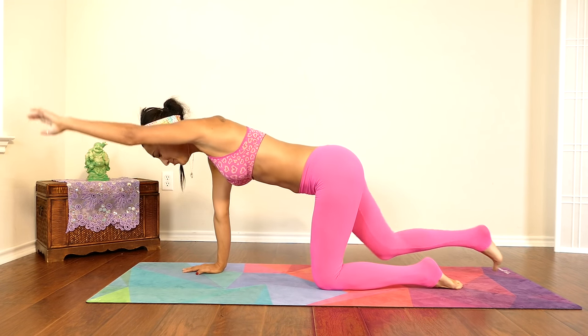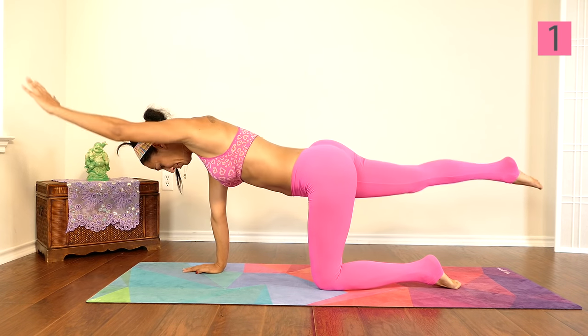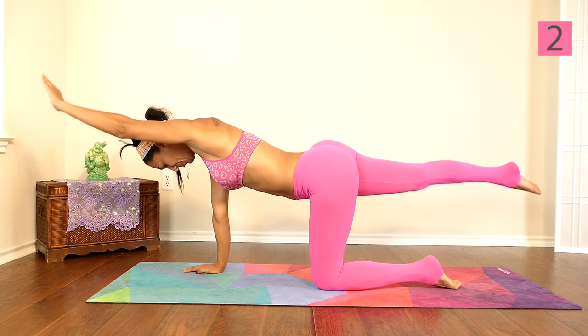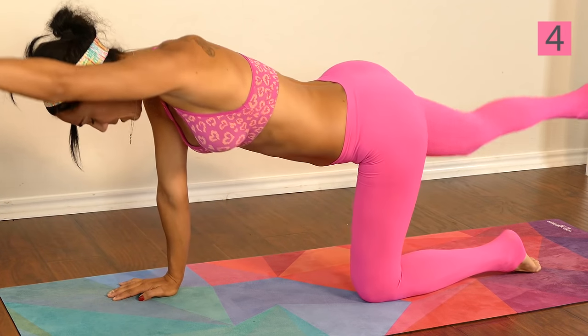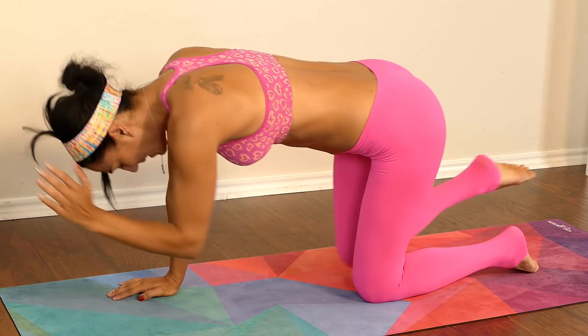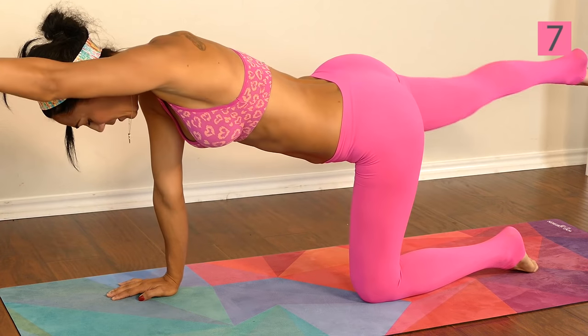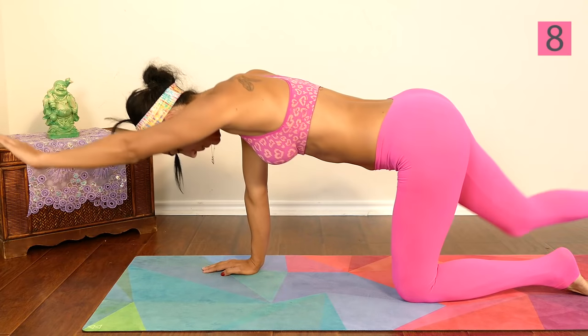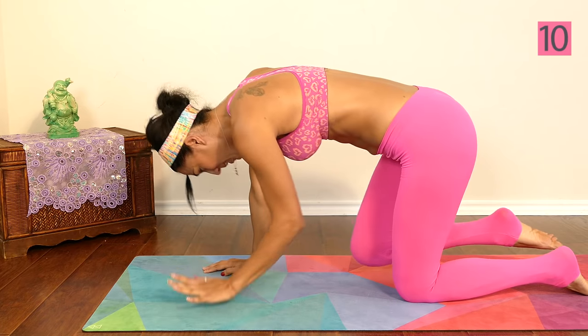Let's switch sides. One, two, three, four, five, six, seven, eight, nine, and ten.